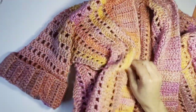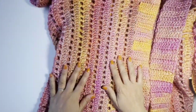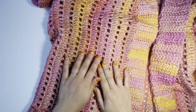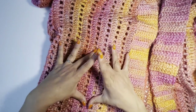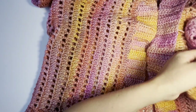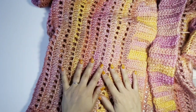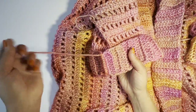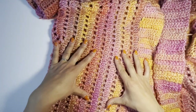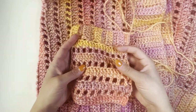Now I can see the cardigan, and for the next optional step I'd like to add pockets — I always have my phone around and I think nice pockets would be great. It's completely optional, so you can decide. If you don't want pockets, your cardigan is done — just weave in your ends and enjoy wearing it. If you do want pockets, stay with me and I'll show you how.